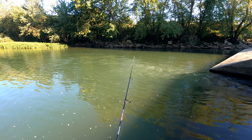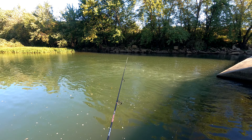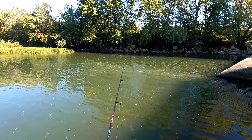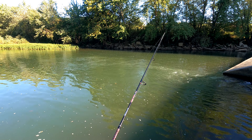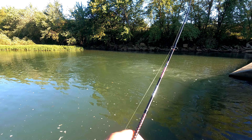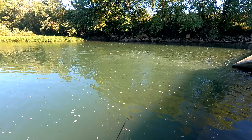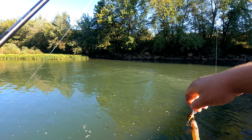I'm going to try this faster moving water with this little minnow. Let's see what we come up with. One more cast. Yep, there it is! Check that out.